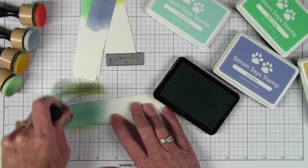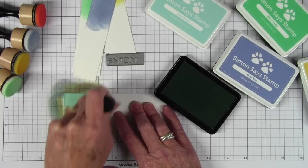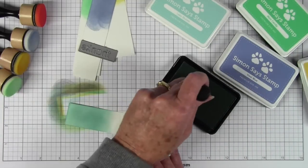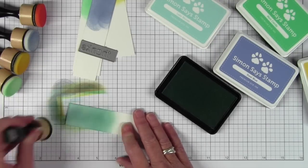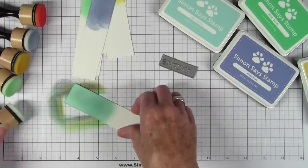The next color is Lakeshore, and this is a really pretty seafoam green color — one of my favorites. It's really nice and soft and goes on really smoothly. It really doesn't take that long to color your papers, and then you can put all the combinations together that you want. With some of our inks we don't have matching cardstock, so you can just make your own.